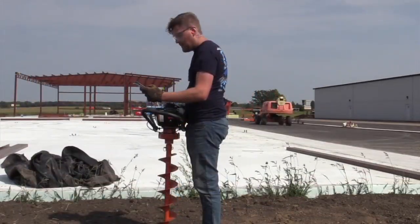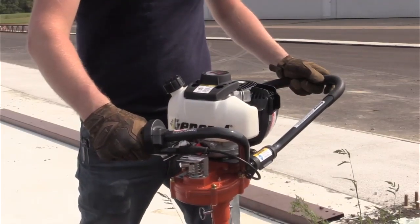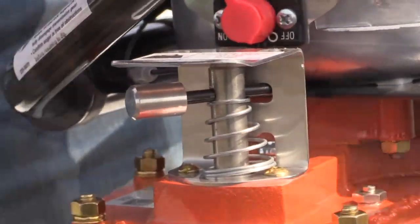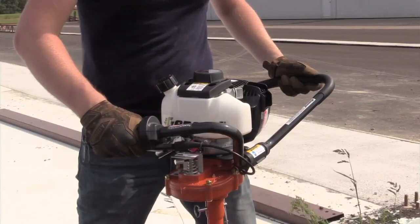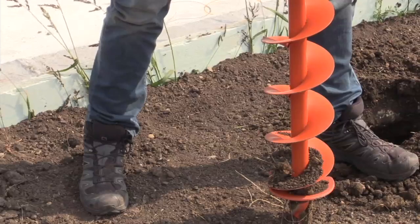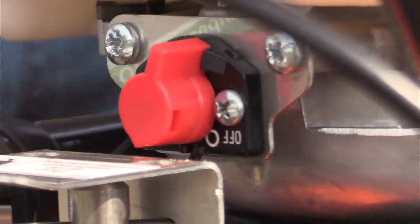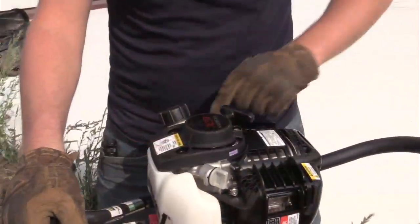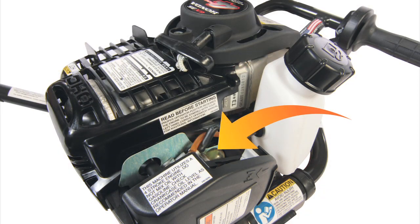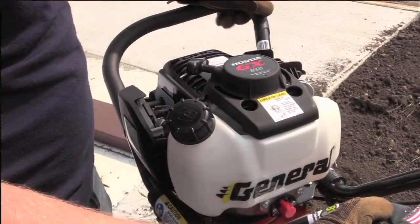With knowledge of a proper stance under your belt, let's cover how to properly start the hole digger with an auger attached. Before getting started, confirm that the auger lock handle pin is in the upper right, unlocked position. This position ensures that the auger lock has not been activated and will not impede auger rotation while digging. Next, place the hole digger vertically in the desired location and get into the proper operating stance. With your right hand, turn the engine on/off ignition switch to the on position. With your left hand, depress the engine primer bulb twice until fuel can be seen in the primer bulb. If the engine is cold or the ambient air temperature is low, move the choke control lever to the closed, far left position.